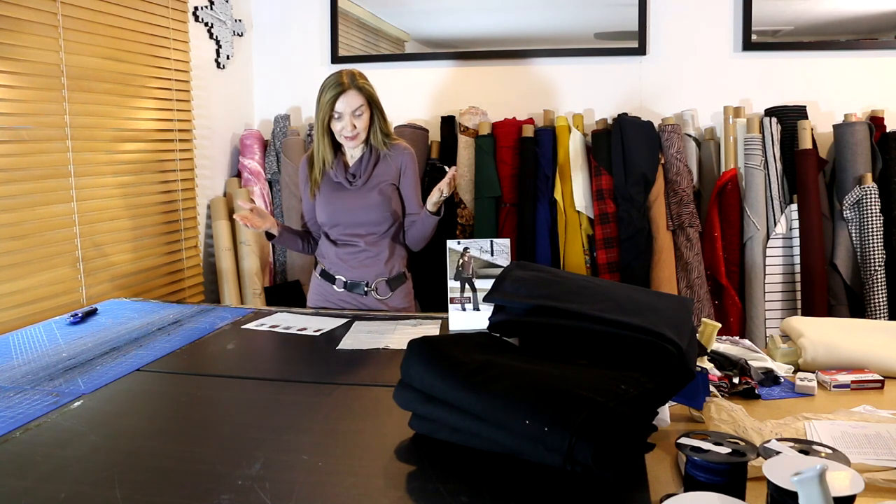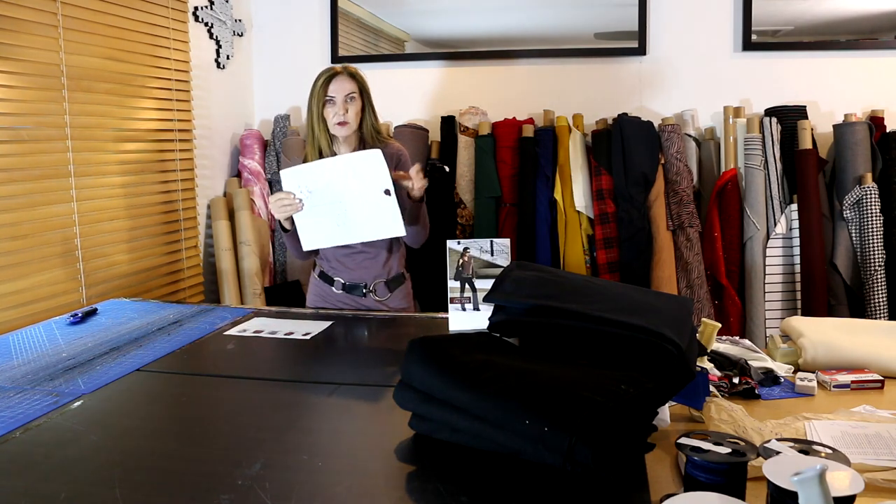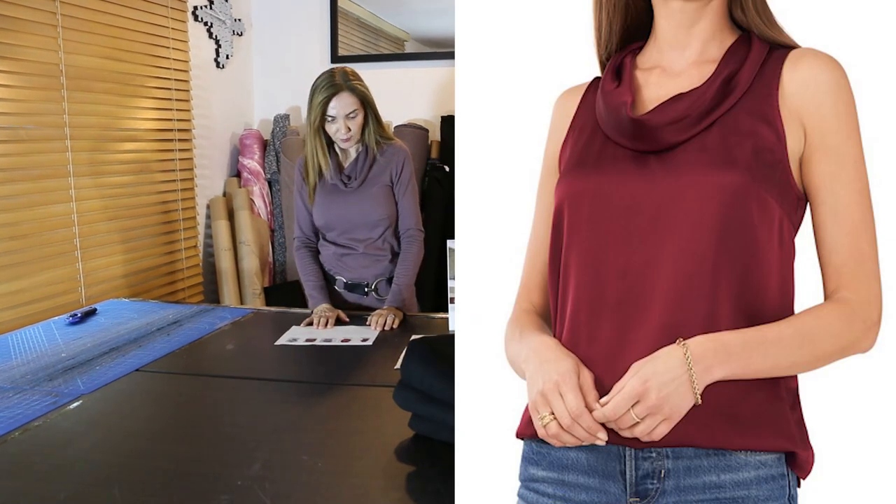We're going to give you some options today. I'm going to show you six photos, and in each one it's just a little different way to do the same exact neckline. The neckline itself is just a rectangle — how wide, how deep — it doesn't change across any of these photos. Don't make any changes to the pattern; we're just going to make changes to how we sew it.